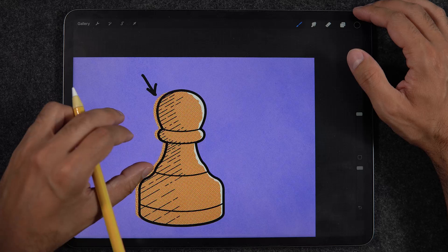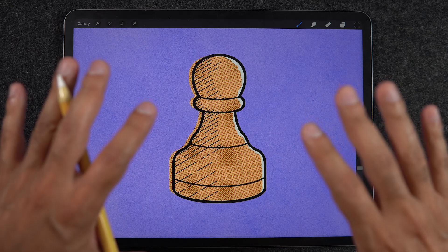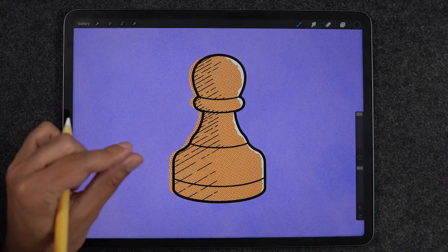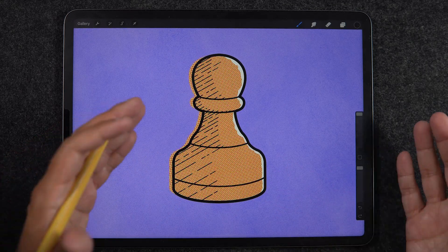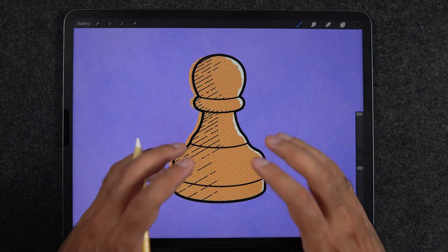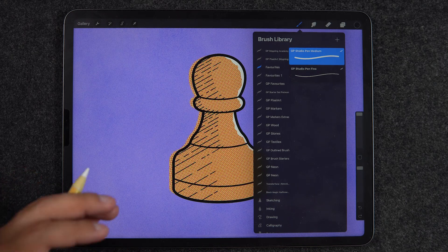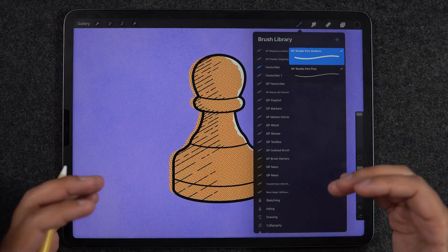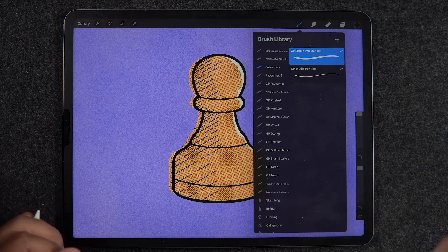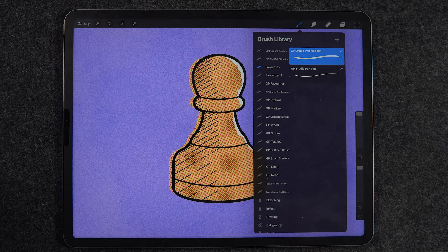One last thing to keep in mind: these brush sizes are made for a specific canvas size. If you switch to a much bigger canvas, your brushes will look smaller because there are more pixels to cover. On smaller canvases, the brushes will look bigger. So my tip is to work with similar size canvases — if you're making art for Instagram, use the same square canvas size, for example 4000×4000 or 2000×2000 pixels. This way you establish a consistent design system and illustration system across all your work.